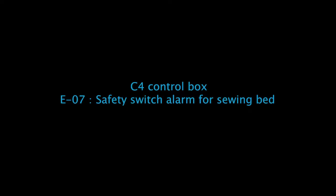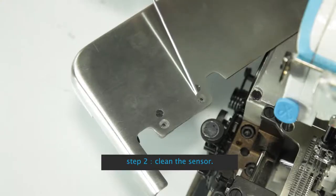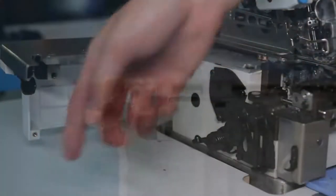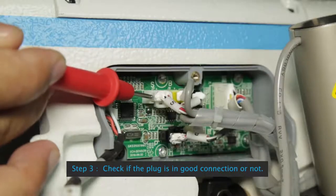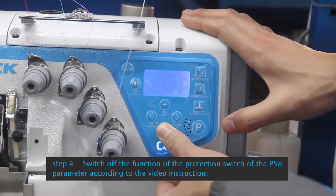See control box E07 Safety Switch Alarm for Sewing Band: First step, lower the presser foot. If the panel shows E07, Step 2: Clean the sensor. Step 3: Check if the plug is in good connection or not.